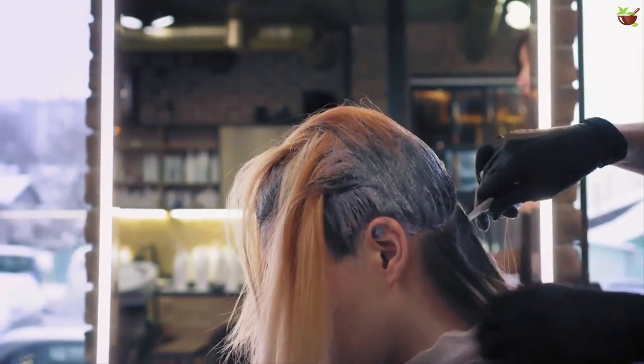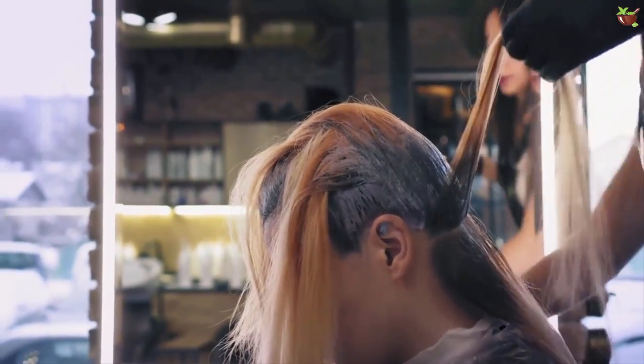Do you want to dye your hair but are afraid of the chemicals and the damage they can cause? Today's video will discuss how to dye your hair with lemon juice.